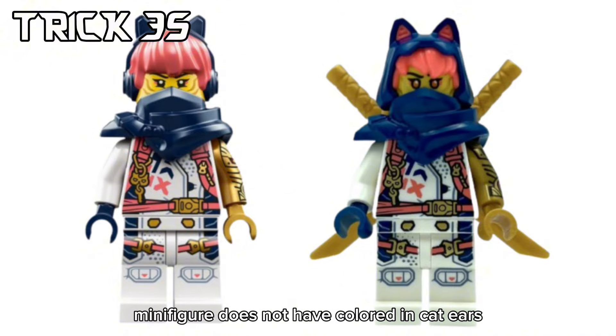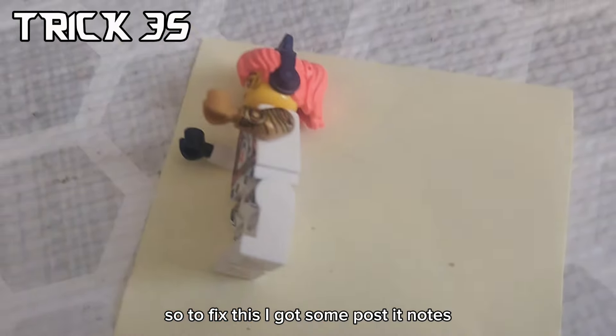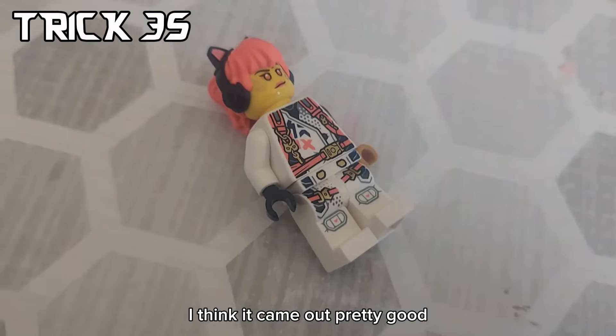The new Sora minifigure does not have colored-in cat ears. To fix this, I got some post-it notes, colored it pink, cut it out, and put it on her ears. I think it came out pretty good.